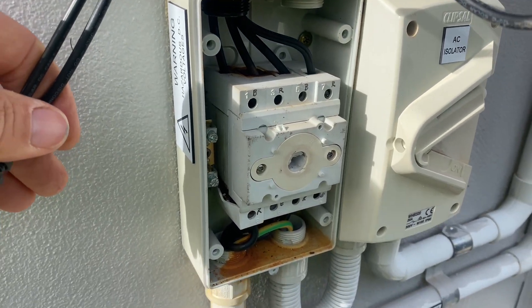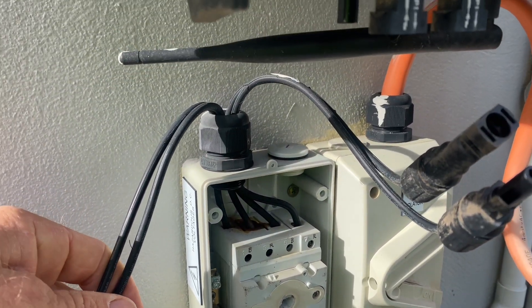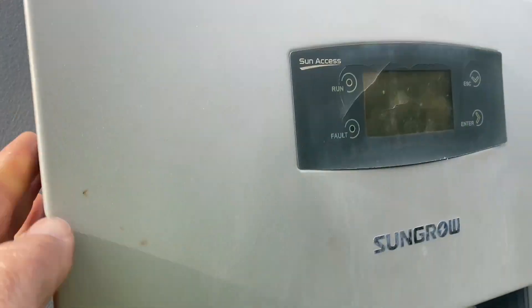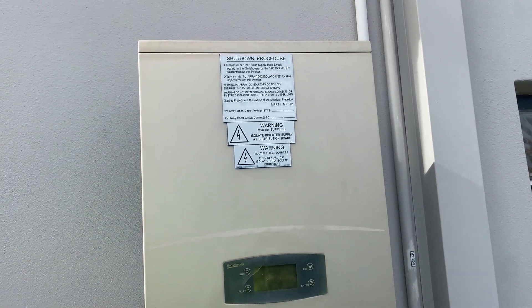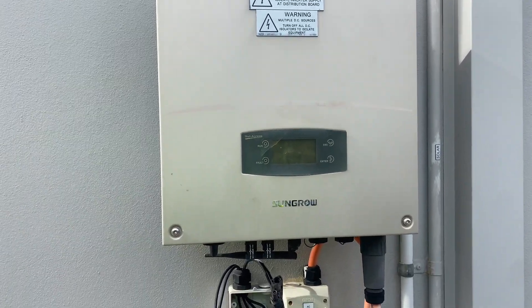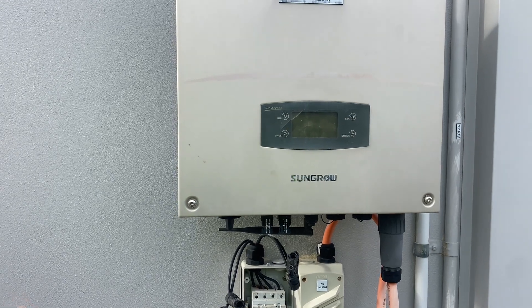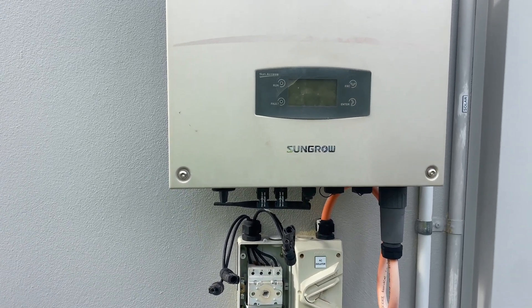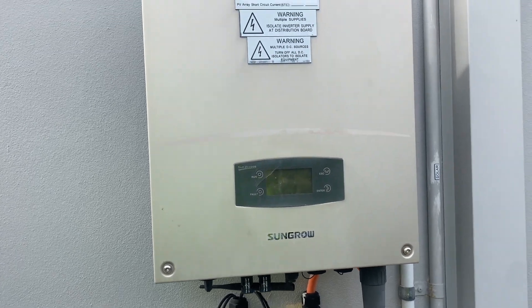So I'll replace that DC isolator and hopefully that will bring this system back up to speed. We'll get them to install some kind of shade or something over the inverter, and that will bring the performance back up as well. As the inverters get hot, it reduces performance — it'll ramp down to stop itself overheating.